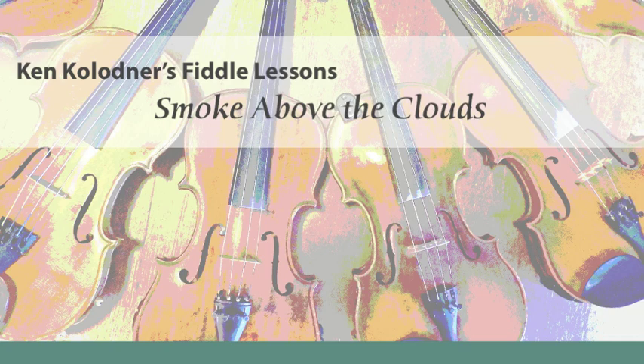I worked through the bowing with 3-1 bowing, ghost bows, bow rocks — lots of stuff there to engage you.